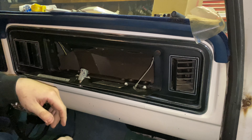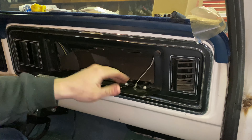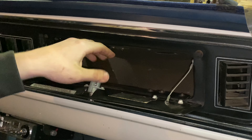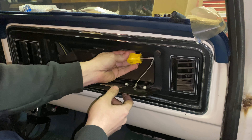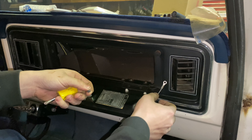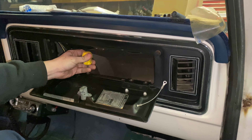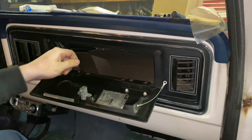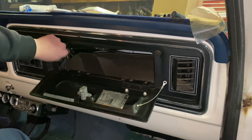First, you want to remove the strap — there's a screw that goes in from the side. Take that screw out and let the door hang down. Then there's a screw here, here, here, and then two across the top to hold the cardboard glove box in. You can see it's already loose — literally three screws holding it in.